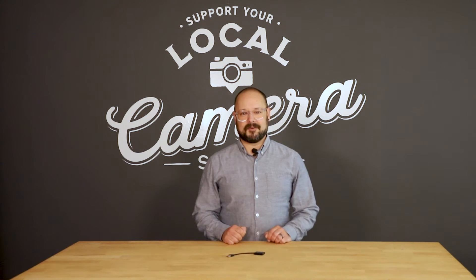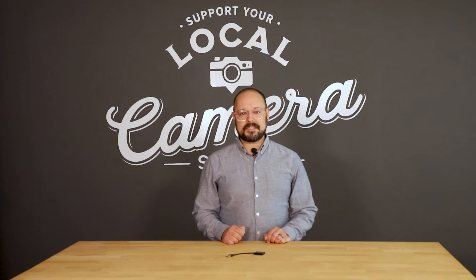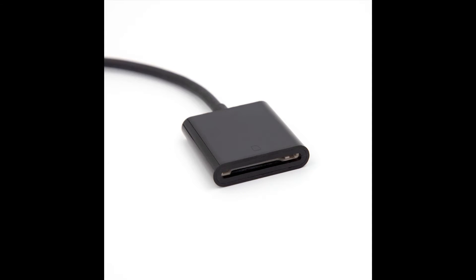The Promaster 3105 SD card reader is an affordable option for transferring files to and from an SD card. It's compatible with UHS-1 and UHS-2 cards and reads at UHS-1 speeds. The attached cable connects the reader to a computer's USB-A port.